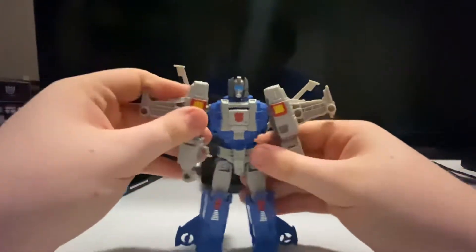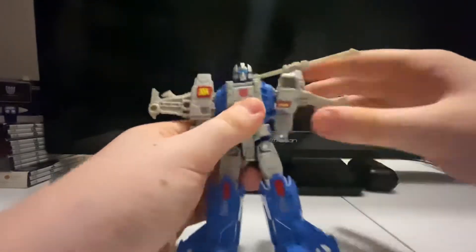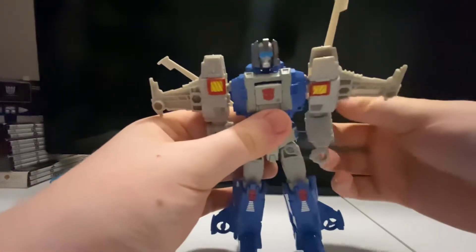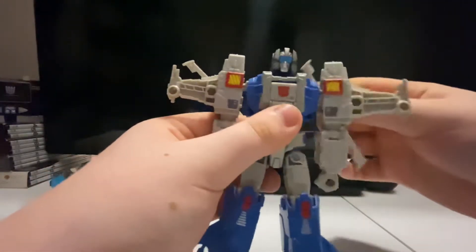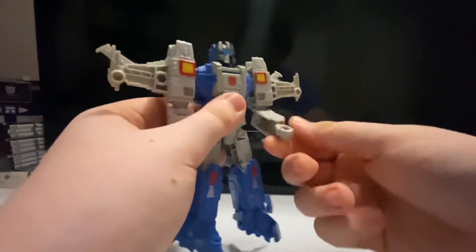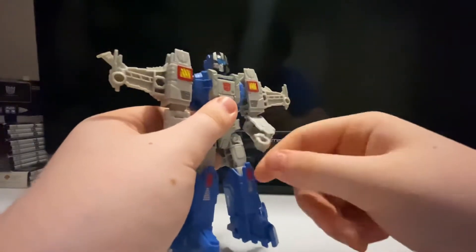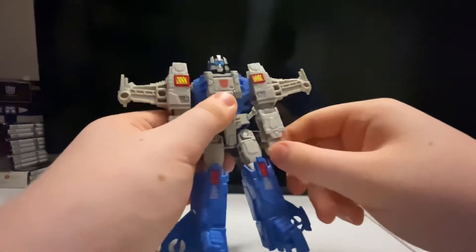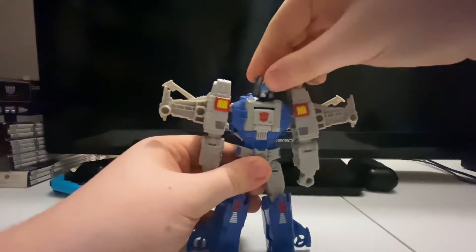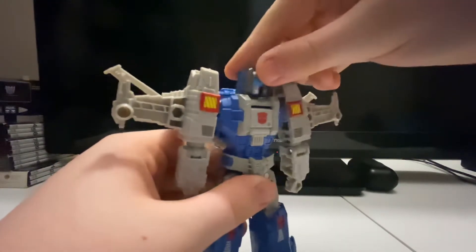For the articulation on this figure, the shoulder can move 360 degrees but the blade gets in the way so you have to move it out of the way. His arm can bend at the elbow. There's no wrist swivel, but the hand can move up and down — though that's for the transformation. The head can move pretty well.